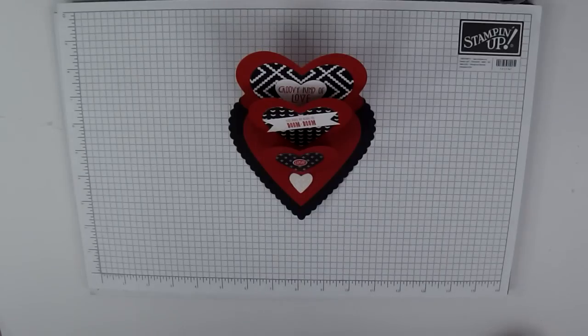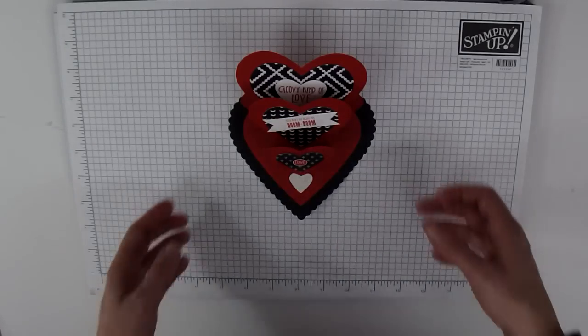Hi, I'm Brenda Quintana coming to you from the Beehive. Today I'm going to share with you how to make a triple heart easel card. The idea for this card came from my downline Valley Henley. Thanks Valley for allowing me to share this card with everyone.